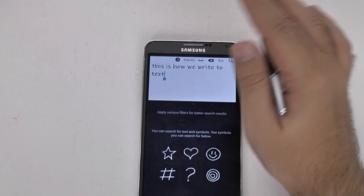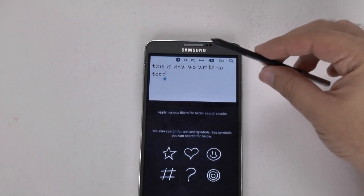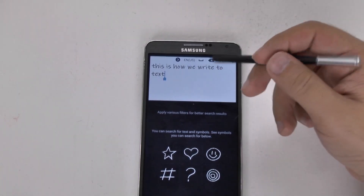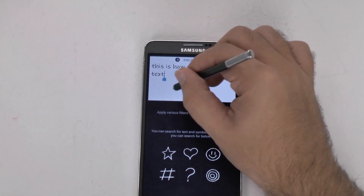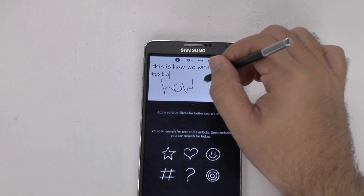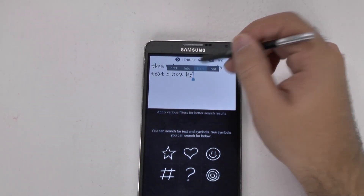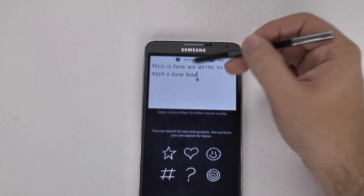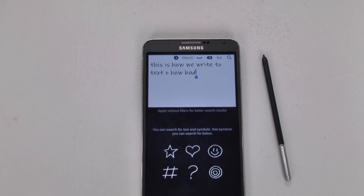It's very much more simplistic, and I feel a lot better method for writing. So if you do want to write to text — that one was pretty bad — but it always gives you an auto correction. No matter how bad your writing is, it still does a fairly good job of being able to convert it.